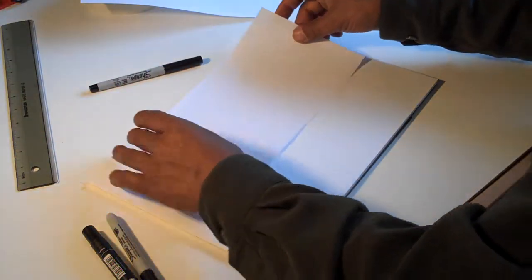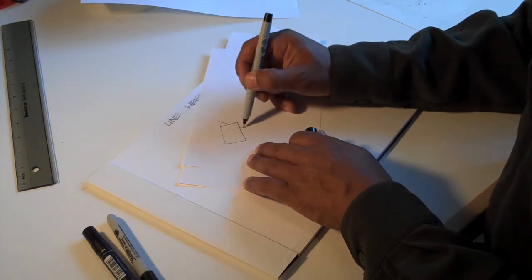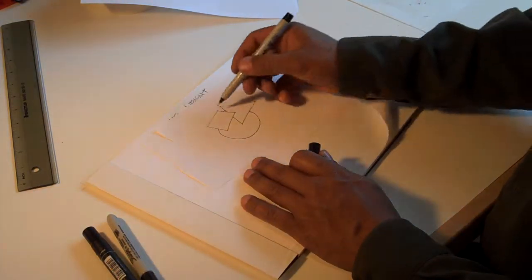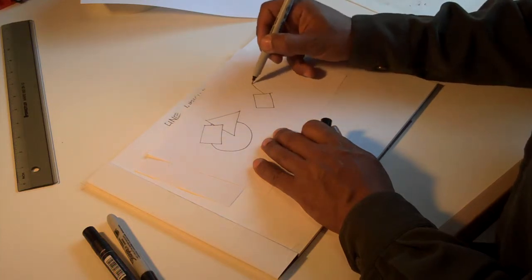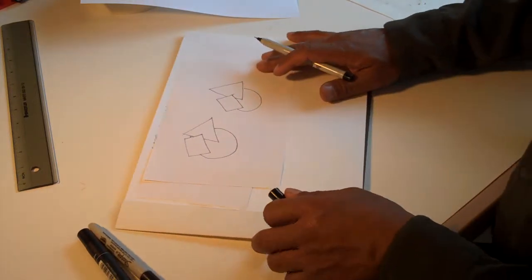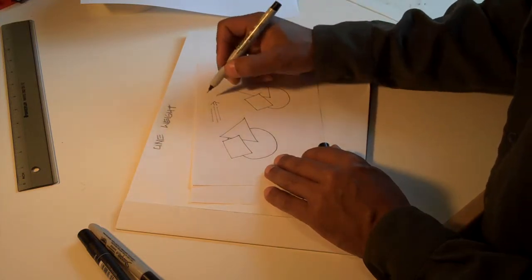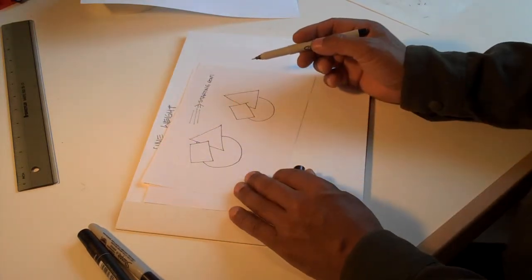I'm going to start with some basic geometric forms — I'm going to draw a square, then a triangle as if it's behind the square, and a circle behind both of them. So I'm going to pretend this circle is behind both of those things. The idea here is that I started off with the first line weight. The second line weight will be added on top of that — the first line weight is a starting point to show all the shapes in your drawing. Now I'm going to use a second line weight.